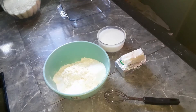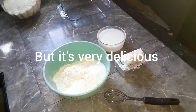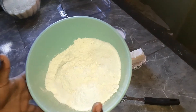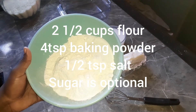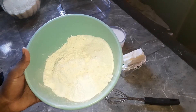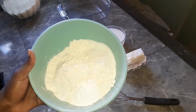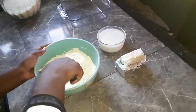Hi guys, so today I'm gonna show you how to make some KFC style biscuits but in a different way. In this bowl I have two and a half cups of all-purpose flour, four teaspoons of baking powder, half teaspoon of salt, and two tablespoons of granulated sugar. I'm just going to combine these together.